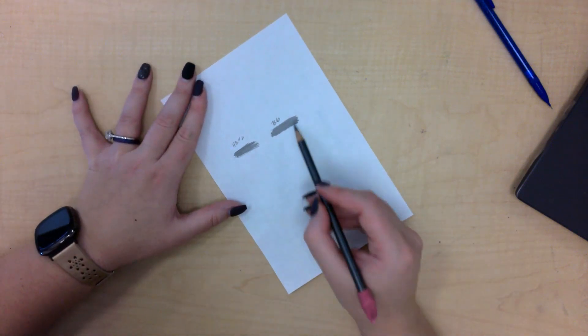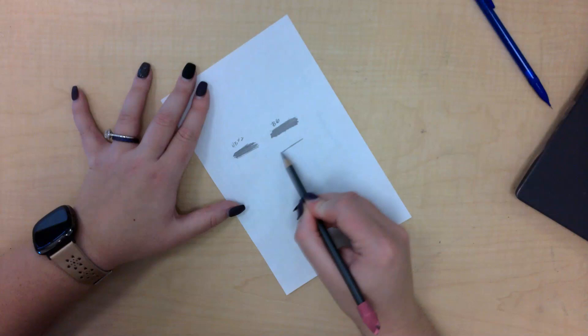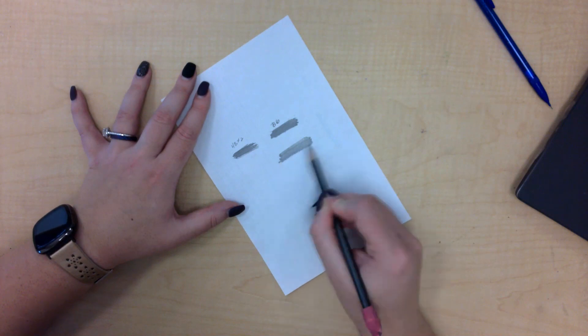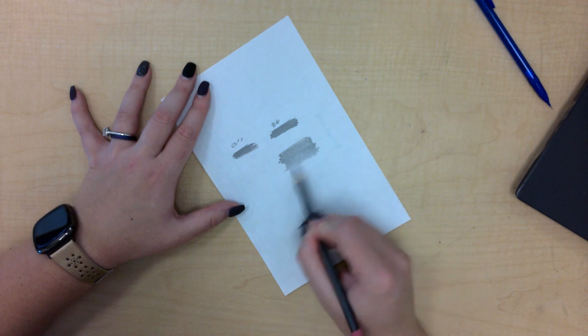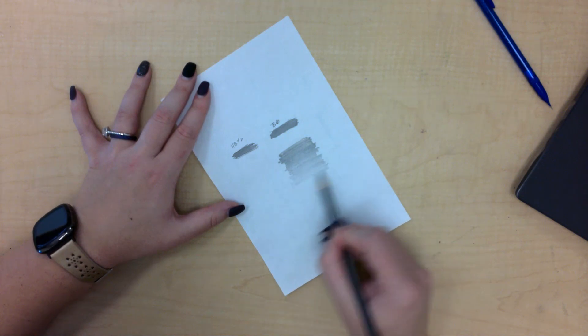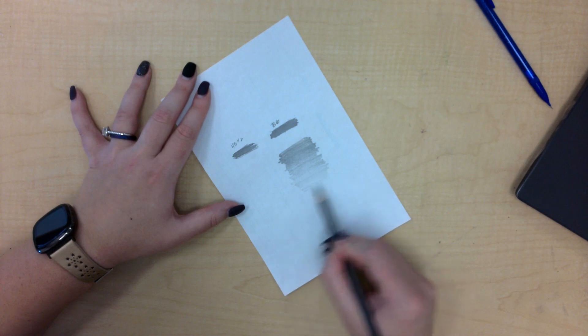When you are adding highlights and shadows to your face, you want to practice making a range of values — going as hard as you can with a pencil before it breaks, then slowly getting lighter and lighter, pressing less and less hard each time until you have a smooth transition into white.